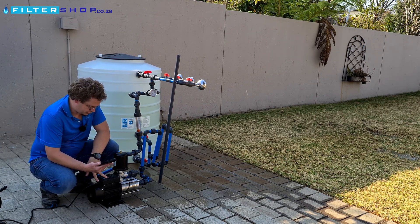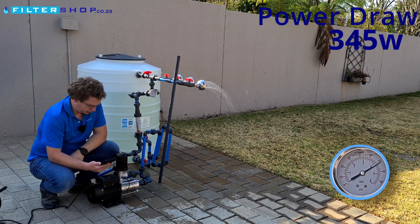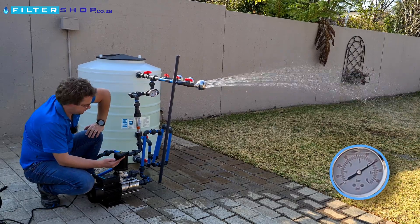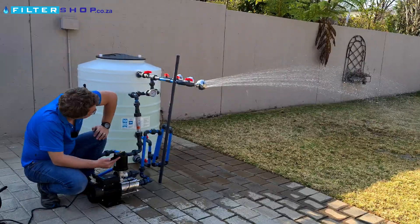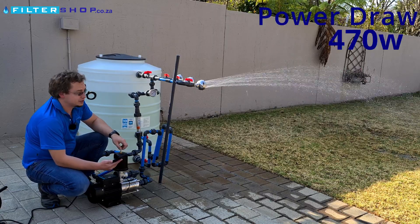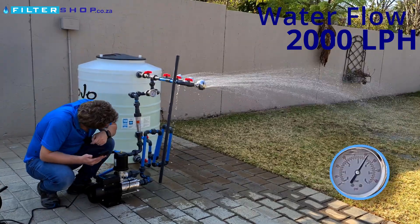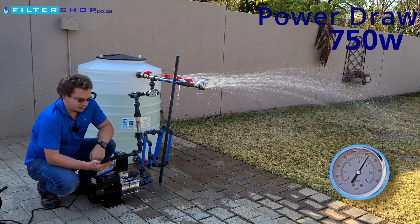Out of interest, let's see if we can do 4 bar on this pump. You can hear it's still throttling back on the VSD even at 4 bar, drawing 345 watts. With a single shower we're doing about 750 litres per hour, maintaining 4 bar nicely at 470 watts. A second shower draws 640 watts, and a third shower at about 2,000 litres per hour sits at 750 watts — right at its rated maximum.